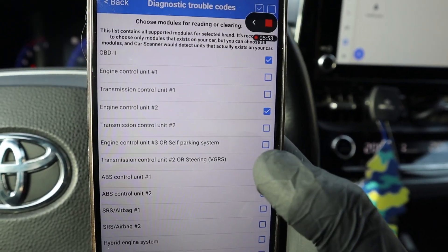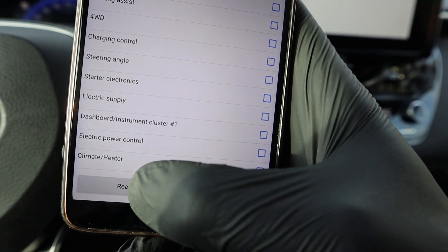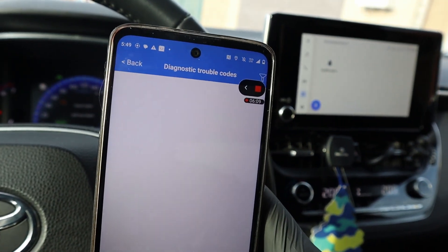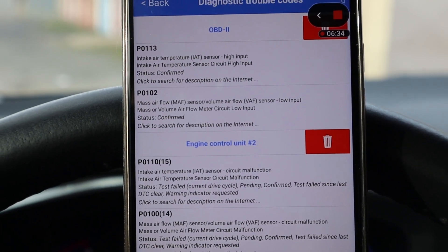I don't want to take too long because a full scan of all modules can take like 5 minutes. So let's just select the engine control module. Here I can press read. We also have a check engine light so we can check what is causing that. And already I have fault codes.